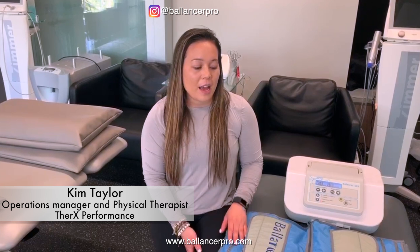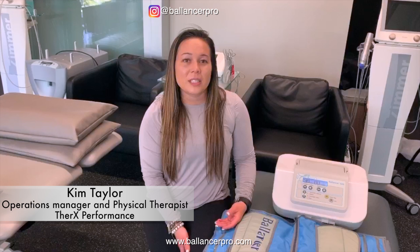A lot of the clients, they love it. We have the Normatec as well, but they have noticed the difference as far as the Balancer having 24 chambers versus the Normatec's 5.